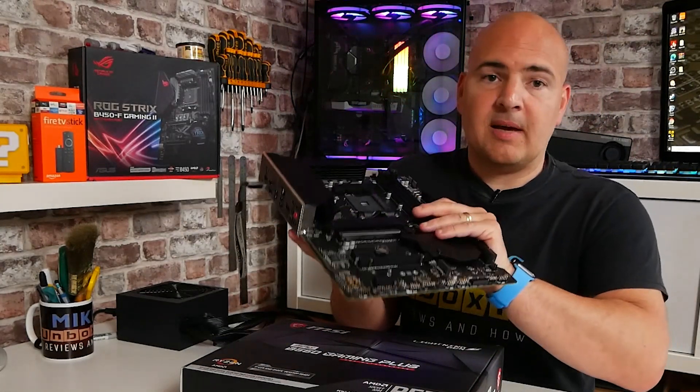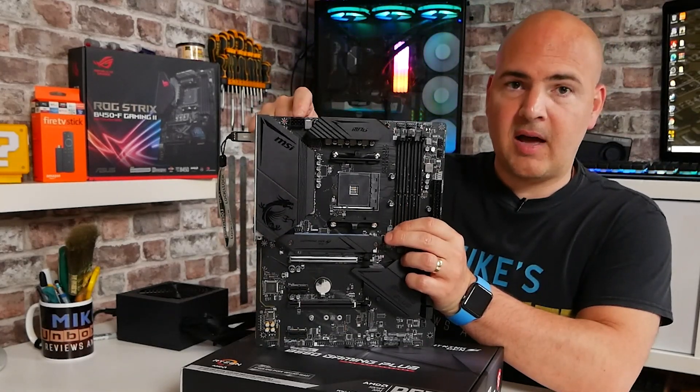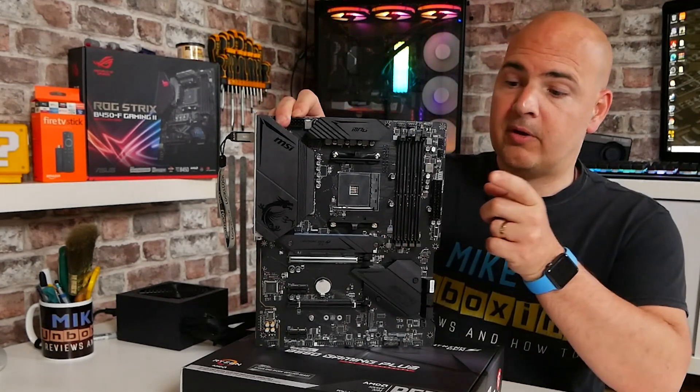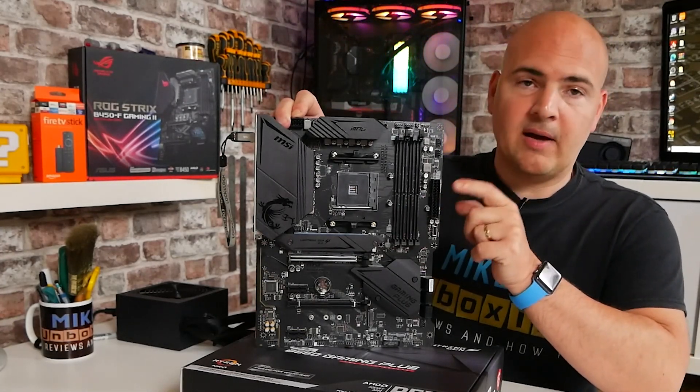The next thing we'll do is get power to the board. We're going to plug in the power connector at the top, which is our EPS 8-pin connector. You can use a 4-pin if you want to, but 8-pin is fine as well. On this side we've got our 24-pin main ATX power connector — we'll need that as well.